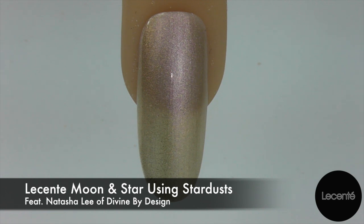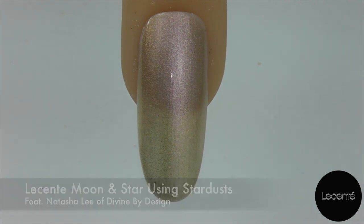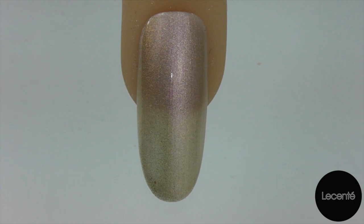Hello and welcome to another video brought to you by La Sente and filmed by Natasha Lee from Divine by Design. Today I'm going to show you a really smart and very clever design that's very easy to achieve using the new Stardust Glitters. For this we're going to be using Luna and Galaxy, that is the gold and the silver.